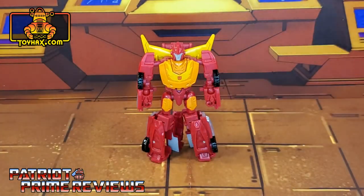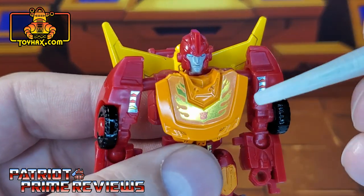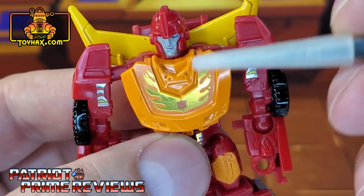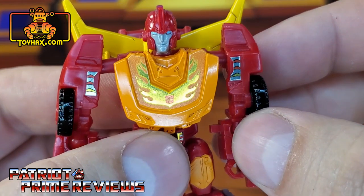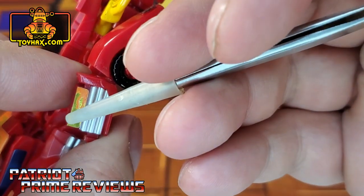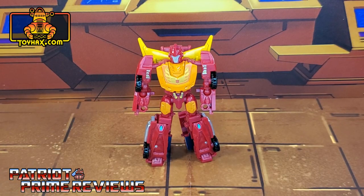I'm really looking forward to seeing what ToyHacks can do for him. Hot Rod in robot mode before and after — he gets a few new decals to help enhance his robot mode. The first one you're probably noticing is the new chest decal. He now gets gold flames, and I love how that catches the light — gold flames, orange around the flame, and the Autobot logo dead center. He also gets new decals on the shoulders, which are a throwback to the Generation 1 toy decals. Moving on down to the waist, he gets a new belt buckle and new blue decals for the kneecaps. On the side of the arms, he gets some flame decals right below the exhaust.